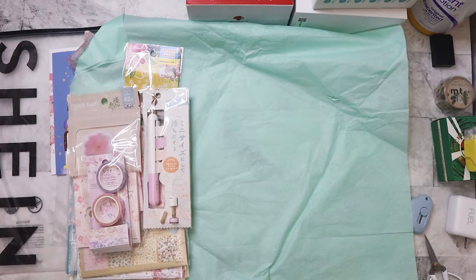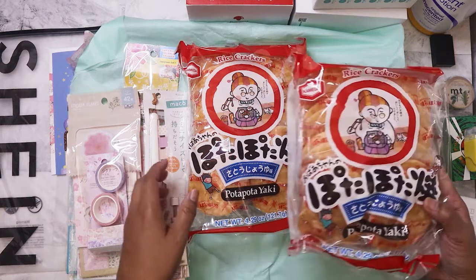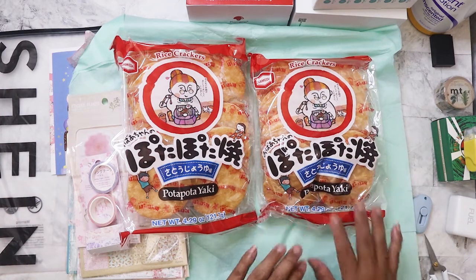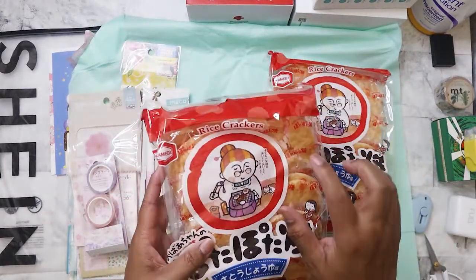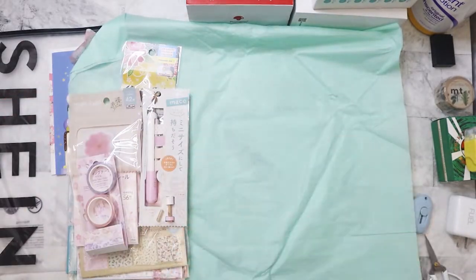Let's pull some more out of the box. She asked me what kind of food I liked from Daiso, and I asked for some senbei — and she got them for me! I love senbei. I'm probably going to bust one open right after I film. This one's already broken so that'll be the first one I eat. I'm going to have my mom try these too.